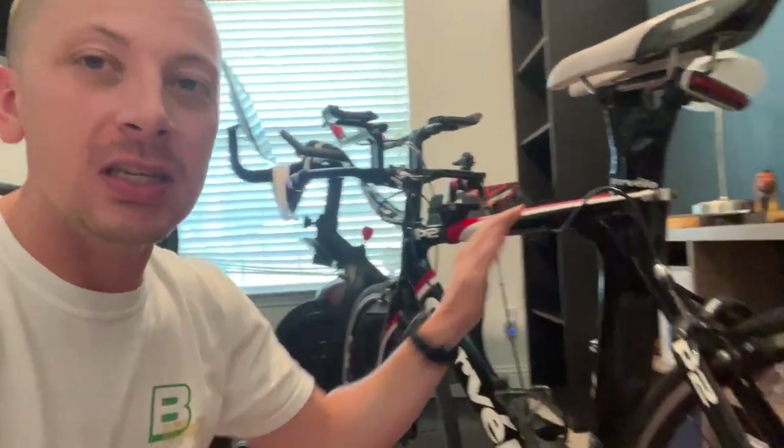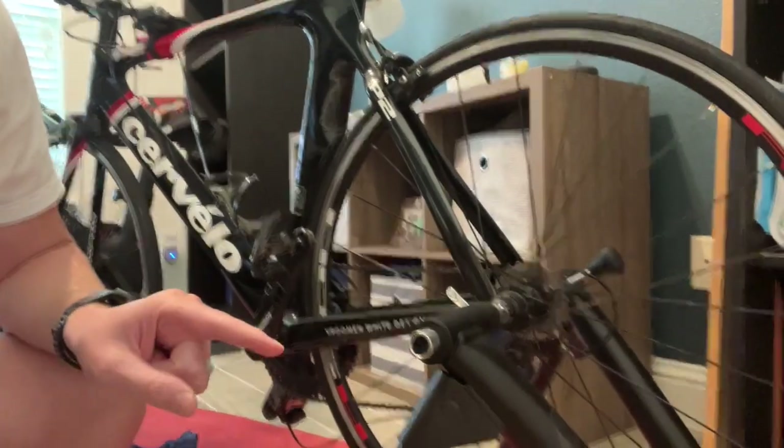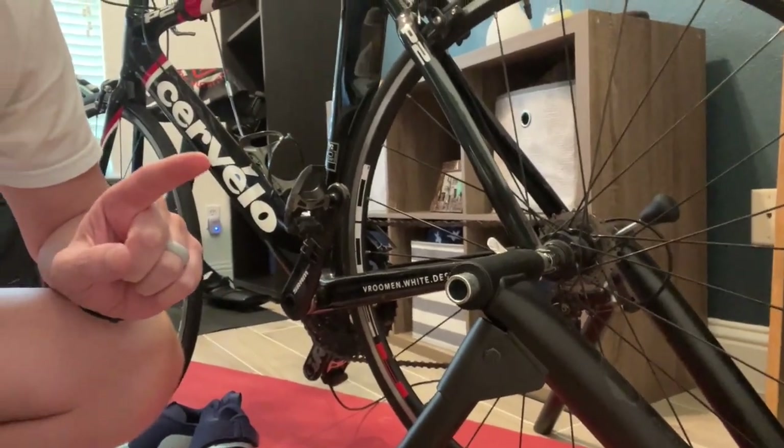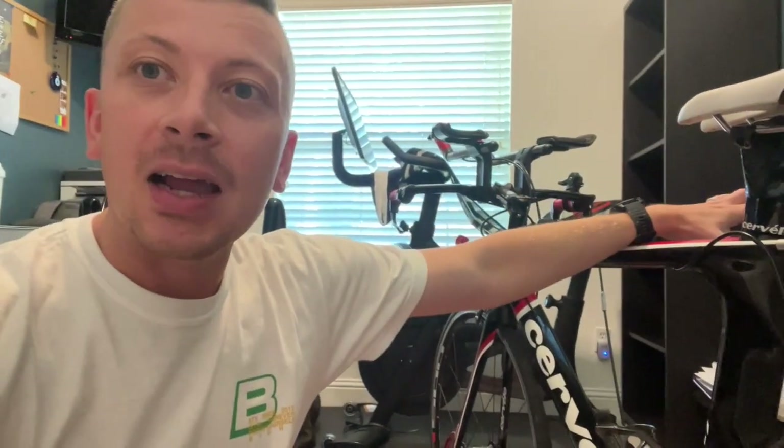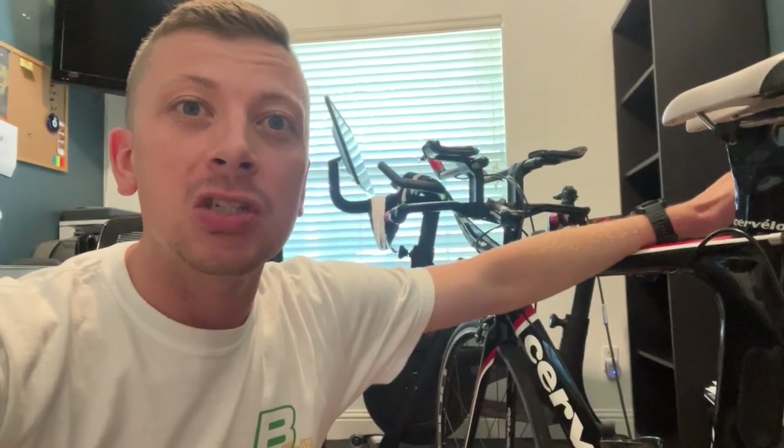I'll also probably purchase a new set of goggles for race day since it's nice to have an additional pair. Next is the bike, which is going to go with me to the actual race. You can see it's sitting here on the trainer right now. The trainer hooks right in and allows me to train inside, which has been fantastic for focusing on my nutrition — I can line up my snacks and drinks and really focus on hitting the right amount of water and carbs at each mile.